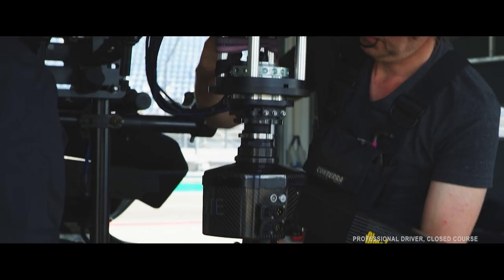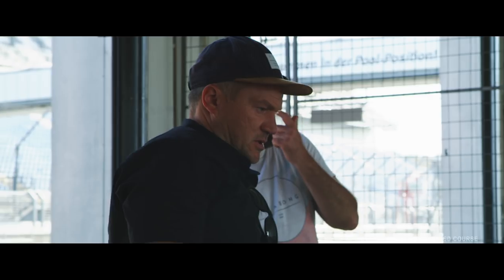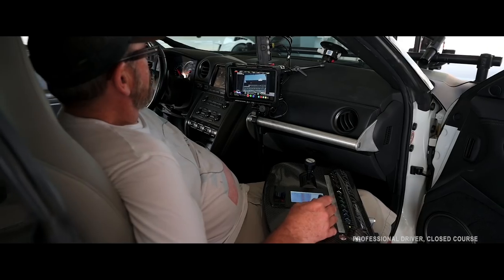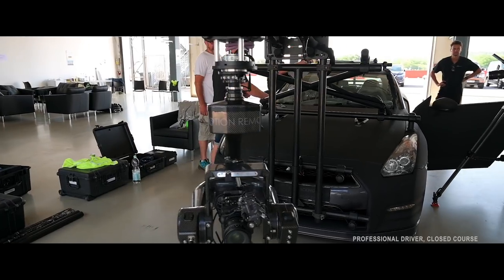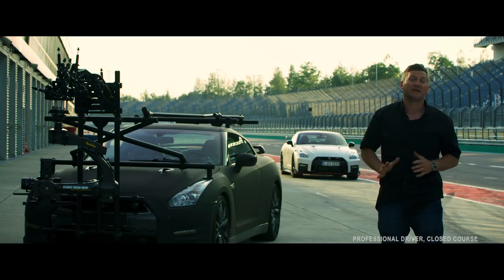We have to take all the bodywork off and we've welded and mounted aluminium to the crash structure, and that gives it super strong support. Although you can see the camera on the front at the moment, the chaps at Motion Remote who helped me design this thing have made it so we can move from front to back in about 20 minutes.